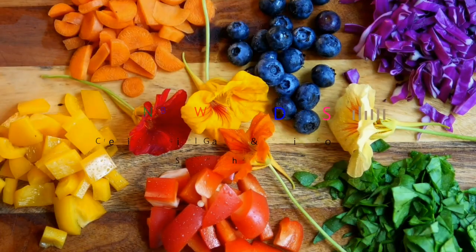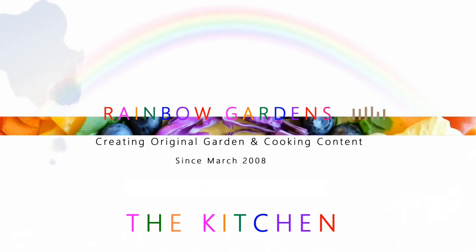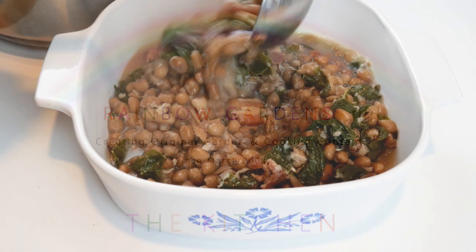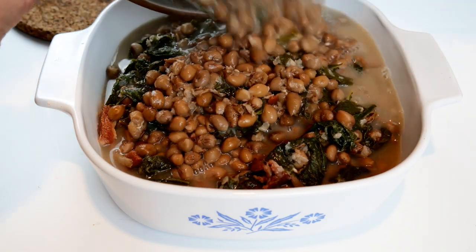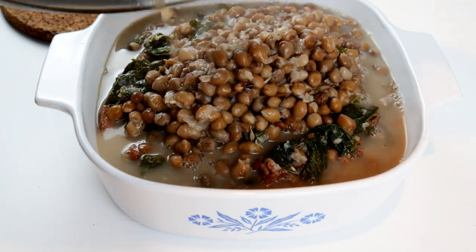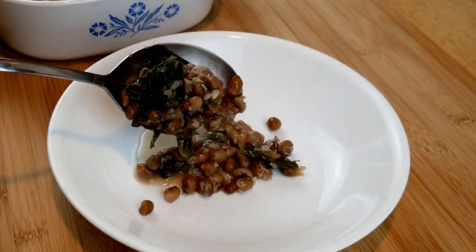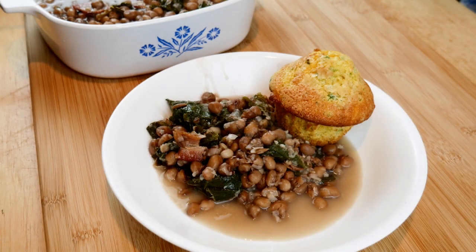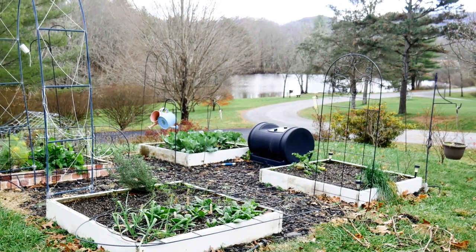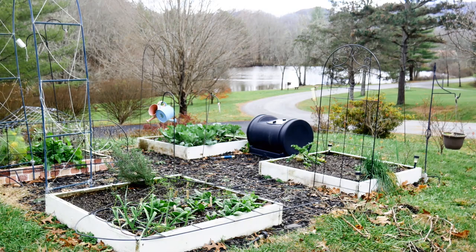Growing up I was a very picky eater, but the one thing that my father could always rely on me eating were Crowder Peas. I love Crowder Peas. Some people might consider these field peas but they're quite different. They're called Crowder Peas because they're crowded in their pot and they actually turn out a little bit blocky looking, unlike a field pea. They have a completely different texture. Today I would love to share with you how you can cook this wonderful dish.